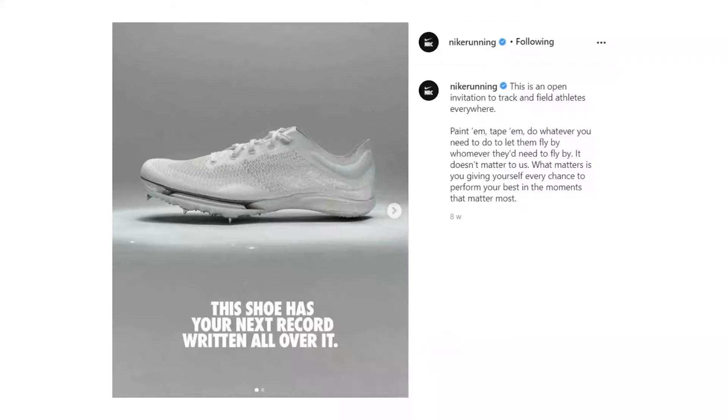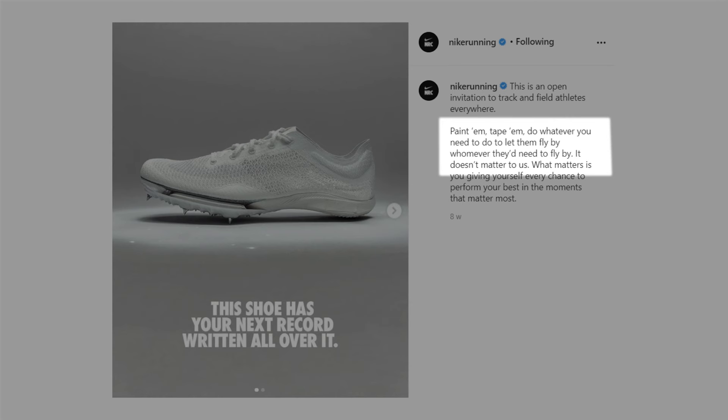Even athletes sponsored by Nike's competitor brands have been seen wearing blacked-out versions of their track spikes. Nike have even played with us in a recent social media post, hinting at the fact that sponsored athletes of other brands wear concealed and blacked-out versions of their track spikes, and as any good company does they've turned it into good marketing.